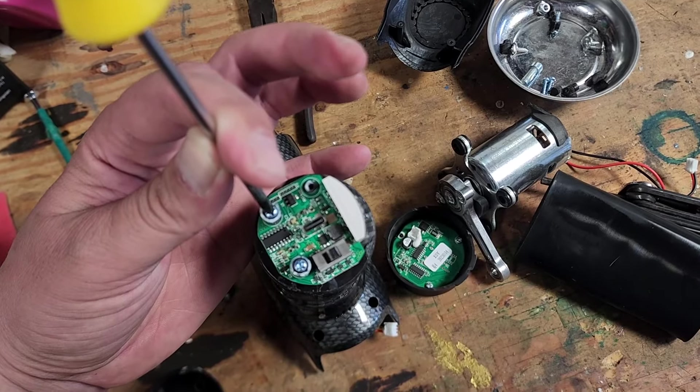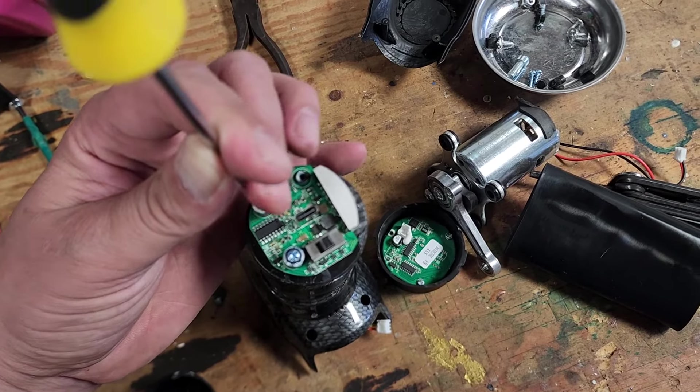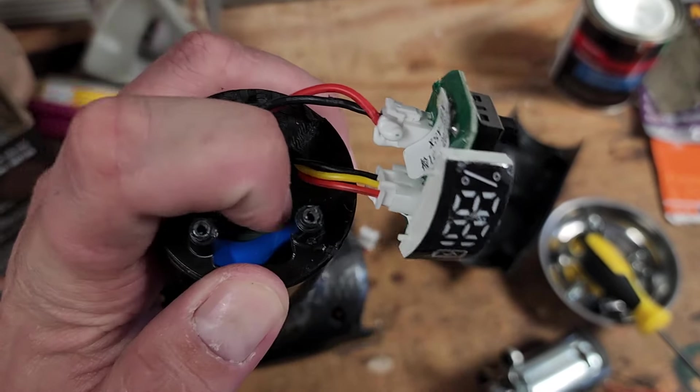Nothing looks obviously messed up with this circuit board. Again, nothing that appears to be burned, no blown capacitors. So let's remove these screws. And there's our board. Back side looks good as well, and the back end of the battery.